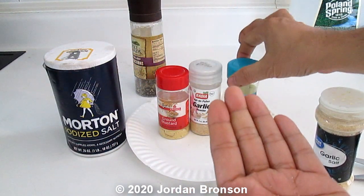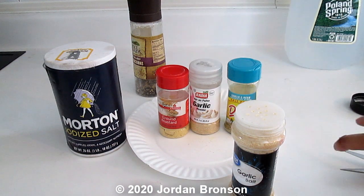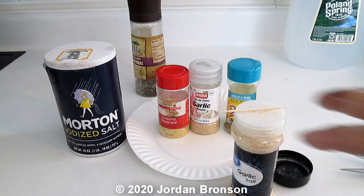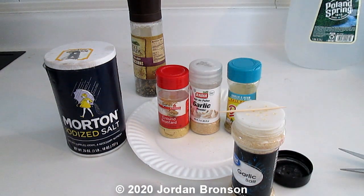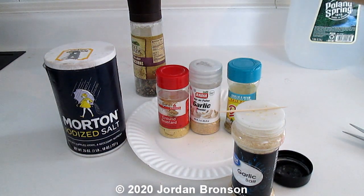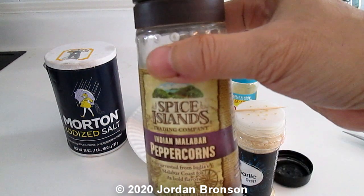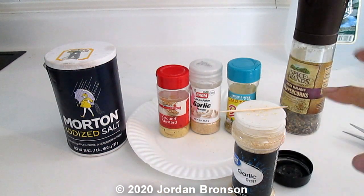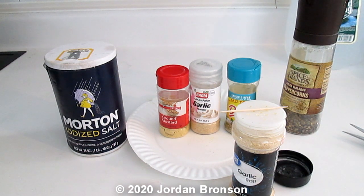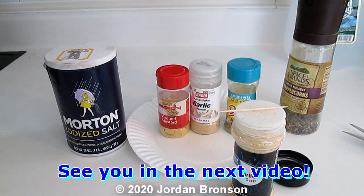That's it — that's the easiest trick you can do. All you need is a little tape and a toothpick, and you can turn all these into nice refillable things. You can do that to pepper too. Quick, easy, and simple — and I will see you in the next video.